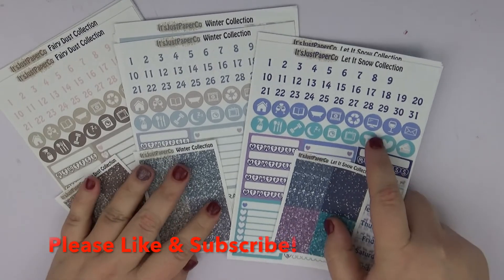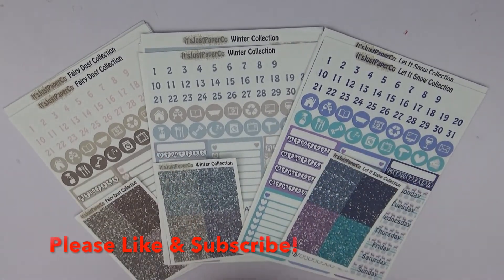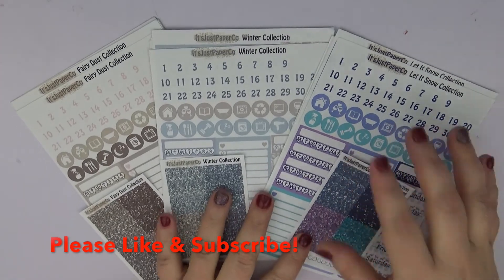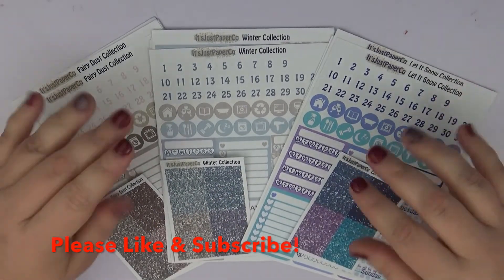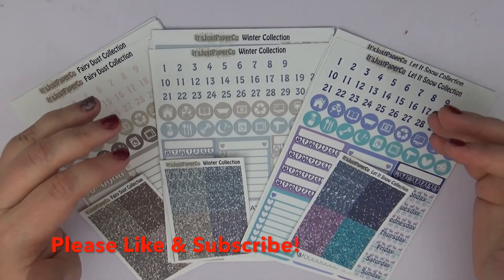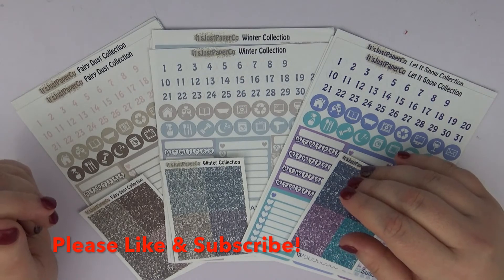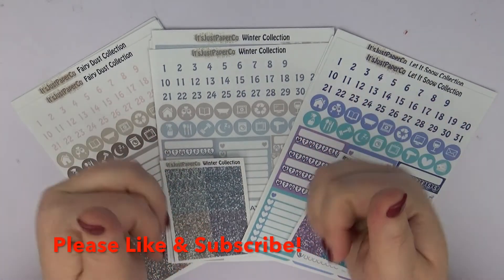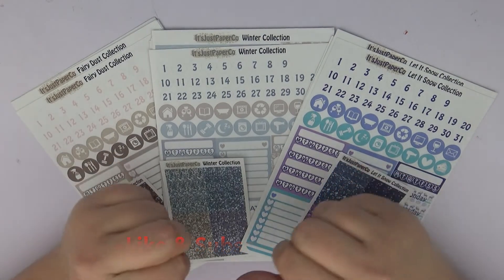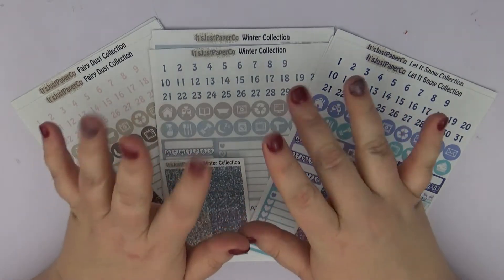The last kits I got from her were actually in glossy — these are matte. I really liked the way the glossy stickers were, but I wanted to try her matte just to see how they perform. I will let you know more about how these actually work once I'm using them. I hope you enjoyed this haul — definitely check out her shop, subscribe down below, and give me a like or thumbs up if you liked the video. I hope y'all have a wonderful day, thank you so much, bye guys!